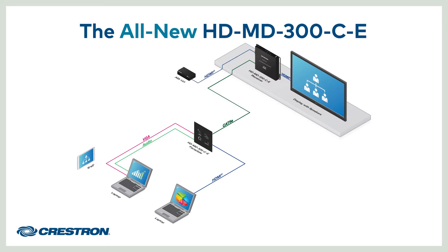The last connected source is automatically displayed on the screen. As you disconnect, the previously connected source is displayed on the screen. And the built-in scaler ensures the best image quality and quickest switch times.